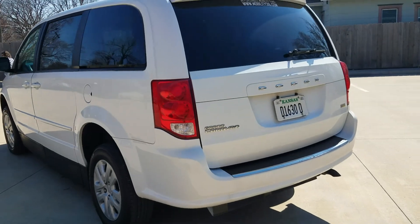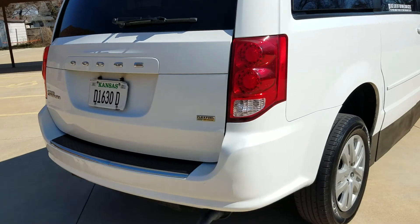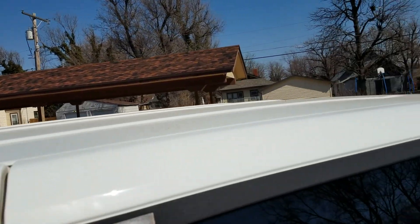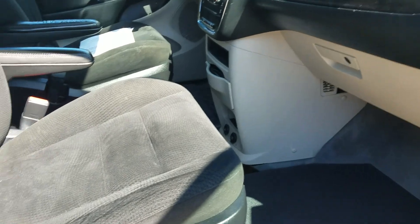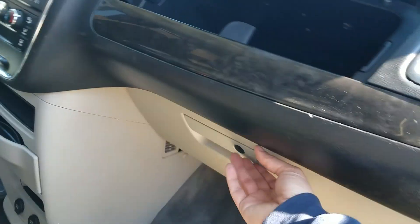Auto Check shows a clean title, no accidents, and miles are actual. The roof looks good as well. On the interior, I'm a non-smoker and I can smell smoke from a mile away — no signs of any smoke or unusual odors in this van. Got the dual glove boxes there with plenty of room for storage.